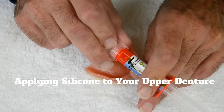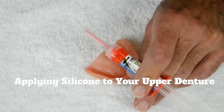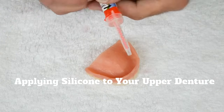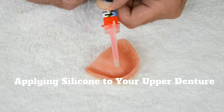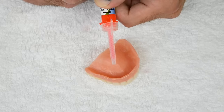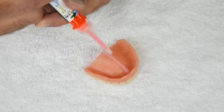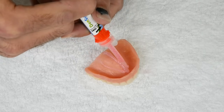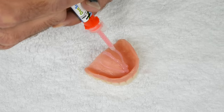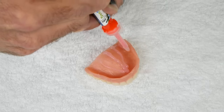Now press the plunger and watch it come through the mixing tip — this can take a few seconds to get started. Start with a thicker line down the center of the palate. Next put a medium line on the left, then a medium line on the right. Now put the remainder in the trough, starting at one end and going all the way around to the other end, back and forth until it's all gone. See how fast I'm working — now get it up in your mouth!